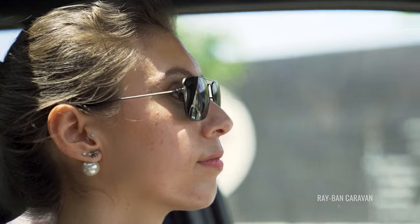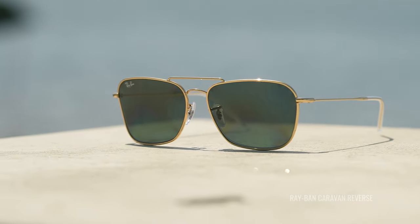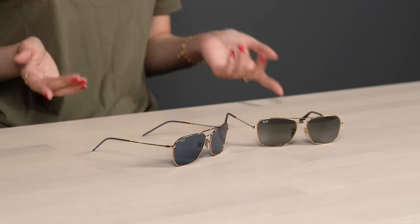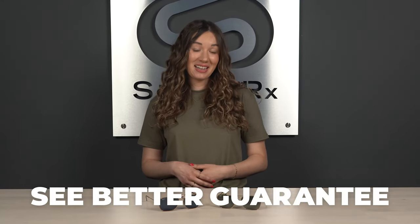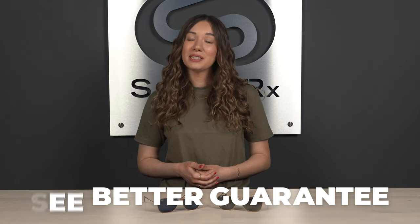That completes our side-by-side comparison of the Caravan reverse and original Caravan sunglasses. One last thing to note is that the reverse frames may take some time adjusting to — because the lenses are the opposite of what you're used to, you may experience some distortion when you first try them on. But at SportRx we have the See Better Guarantee, meaning you can try your shades risk-free for 45 days. If you don't love them, send them back and we will provide a 100% refund or exchange.